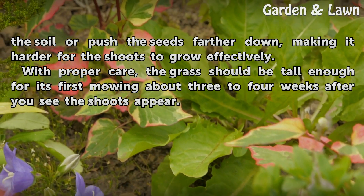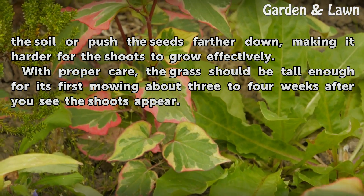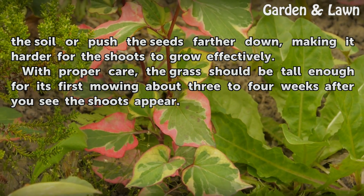With proper care, the grass should be tall enough for its first mowing about 3 to 4 weeks after you see the shoots appear.